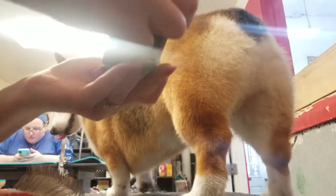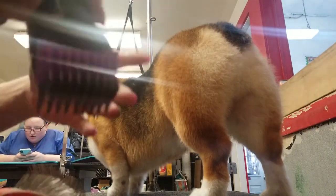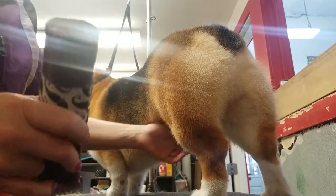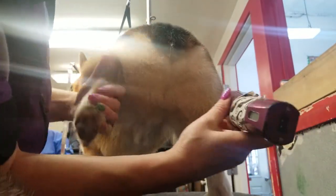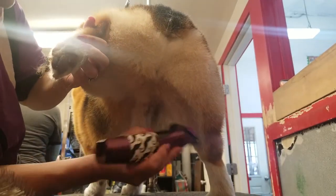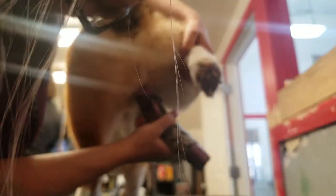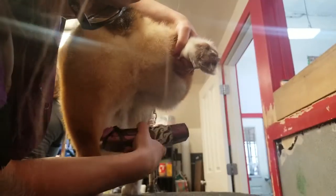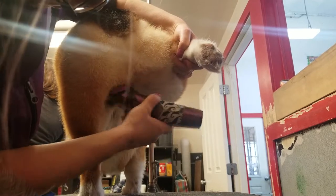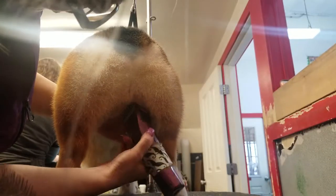For the booty area, what I like to do is use a wall fork comb to set the inside. I only take the comb down the inside of his legs — I don't actually do the outside with the comb. This just sets the inside to give him a nice wide booty.